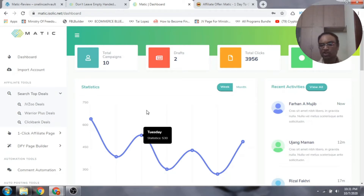Matic is definitely newbie friendly and doesn't require any technical skill or marketing experience. Anybody who is new can just start doing affiliate marketing with this software, and you can start making money almost instantly with Matic.